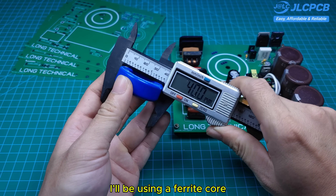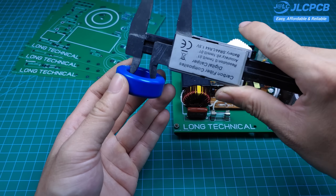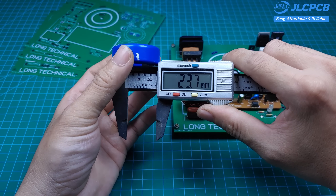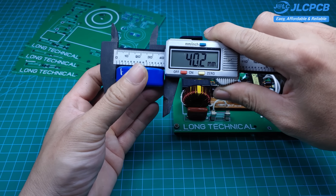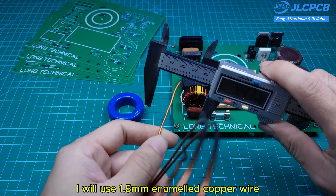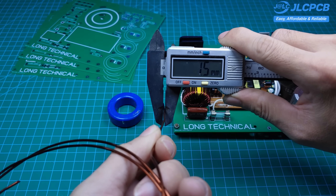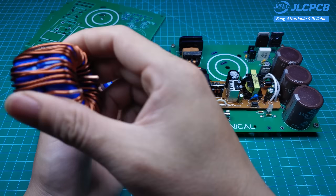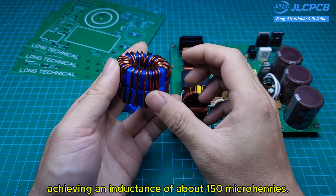Now we move on to the inductor part. I'll be using a ferrite core with the size shown here to wind the PFC inductor. After selecting the right core, I will use 1.5mm enameled copper wire to wind around the two ferrite cores. I will wind 30 turns of wire, achieving an inductance of about 150 microhenries.